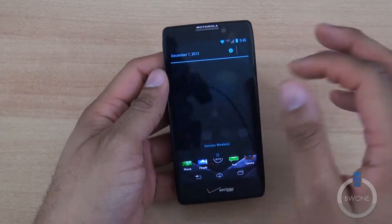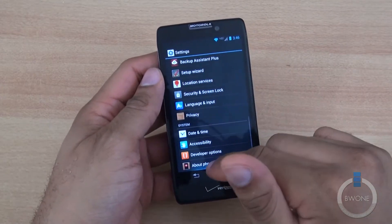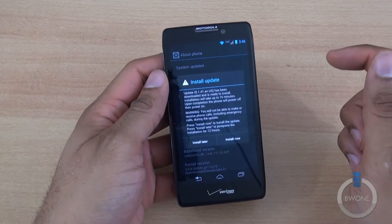If you haven't got the notification yet for the update, you can go ahead over to Settings and scroll down, go to About Phone, and hit System Update.